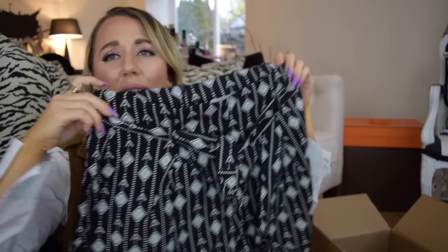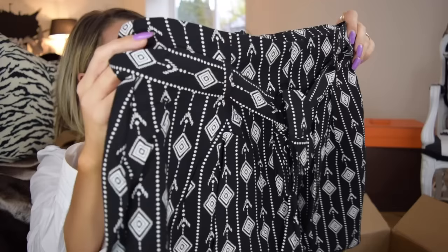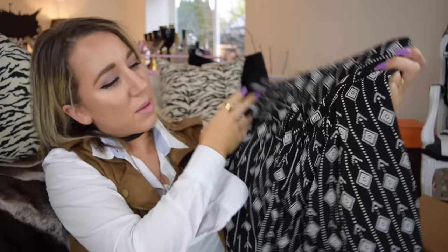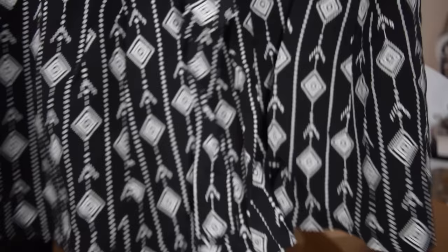Oh my gosh, this is so cute — look at this. They have like little shorts, it's like a skirt — it's a skort! It's this really cool black and white tribal print, only $6.90 and a size medium. It has this little tie and yeah, super cute and comfortable. Can't wait to wear those. We're getting down to our last two things.